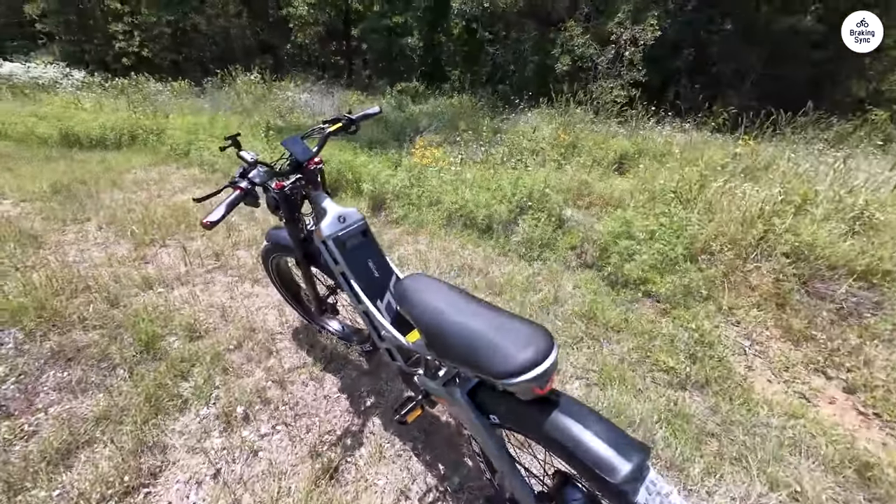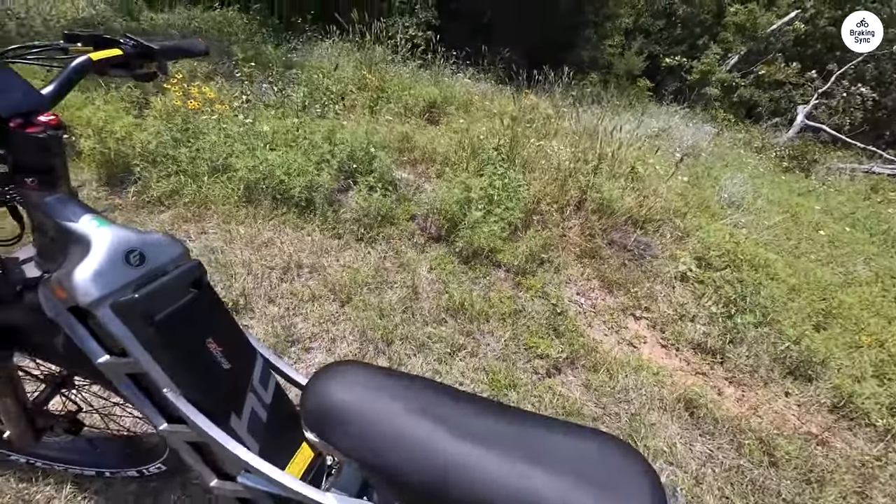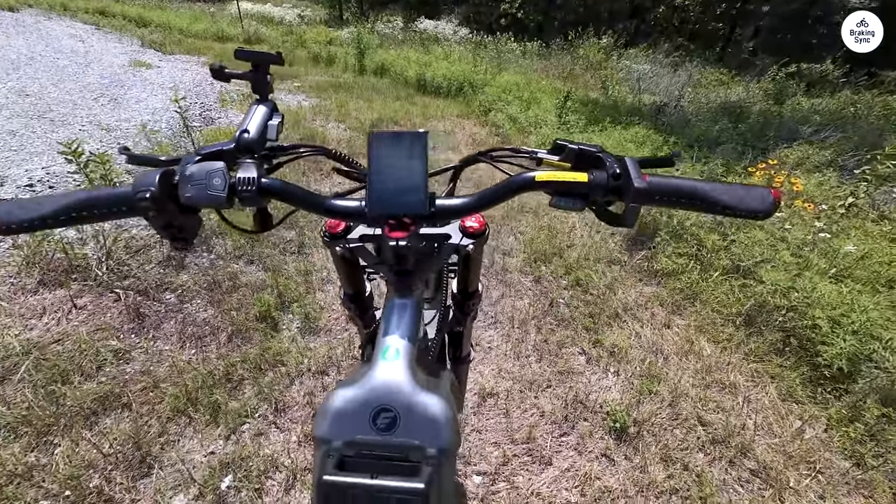Suspension is perfect. I have it tuned all the way to the softest setting. Although you will have to move the tail light somewhere else, as when you hit bumps, the tire hits the light. Not a big issue.